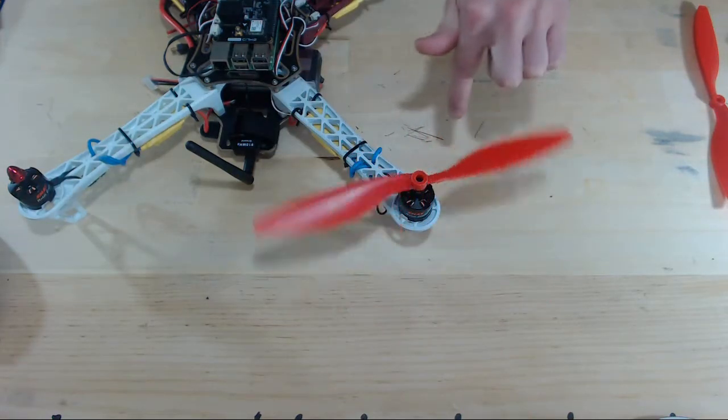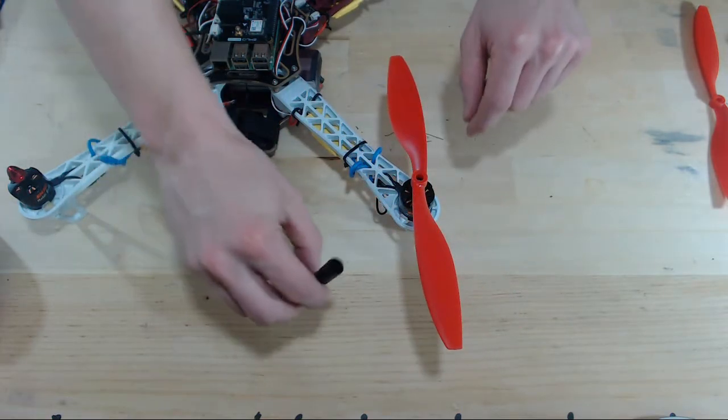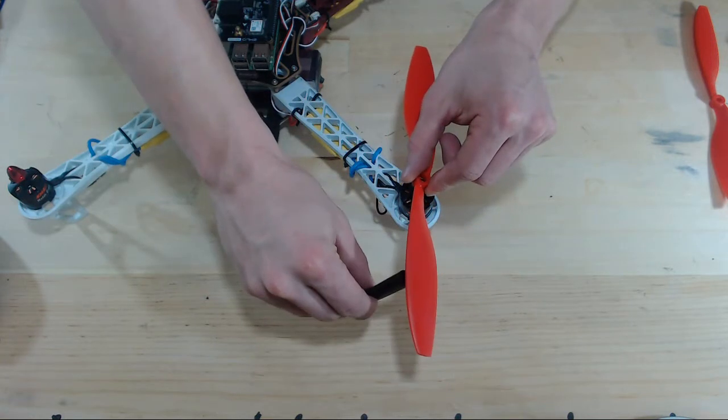So we need to exchange this prop for another prop. And now as this one spins in the clockwise direction, let's put this flat edge towards the leading surface of the prop. It's actually now going to be pushing air downwards.